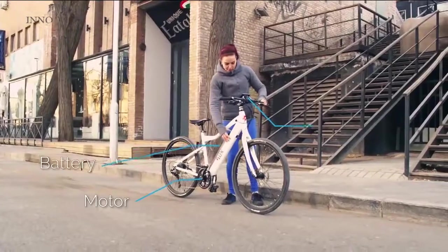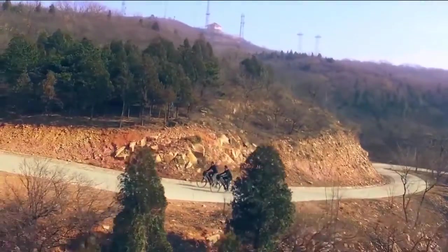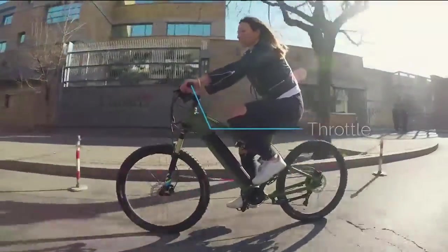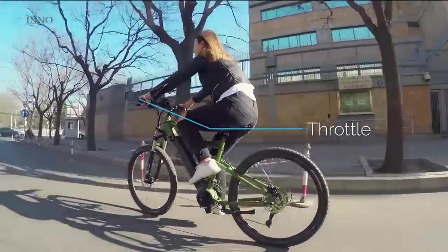Flux is simple. Just turn it on and go. In pedal assist mode, Flux is exactly like riding a normal bike, just easier and faster. Don't want to pedal? You don't have to. Just push the throttle and you'll speed through the city with no effort at all.